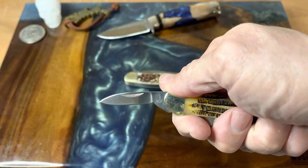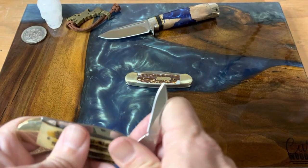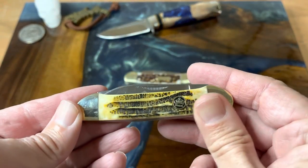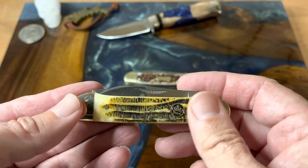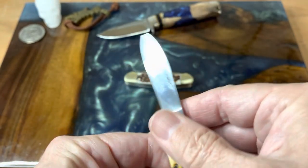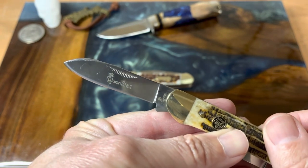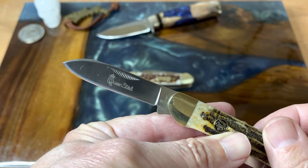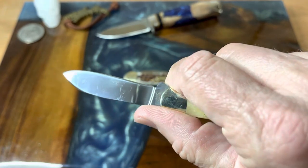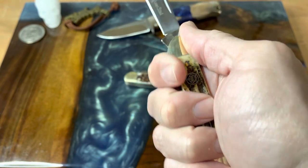Here's your pin blade. What we're looking at with this canoe: it's just over three and a half inches when closed, comes in at 2.9 ounces. You have a 2.6-inch spear blade, and the pin blade is just under two inches. That's a really nice spear blade, and it's got the Queen steel etch on it — really nice, just totally feels great in the hand.